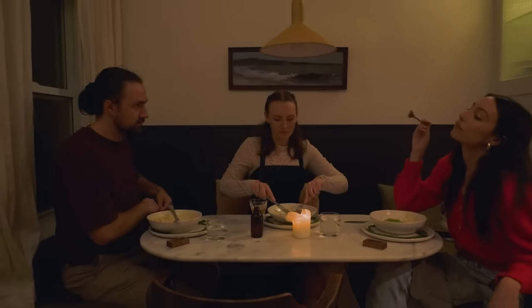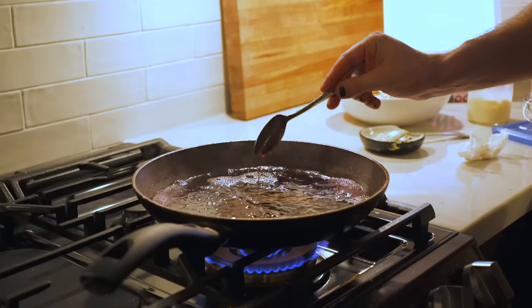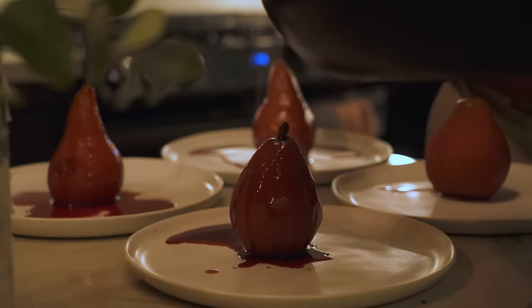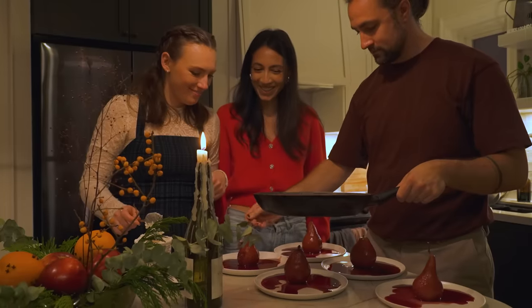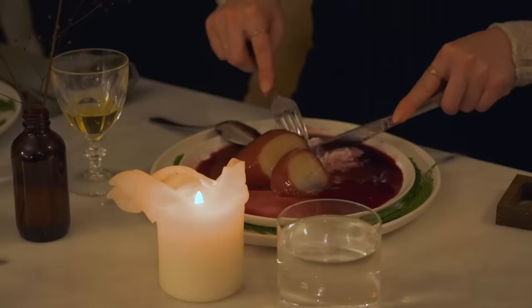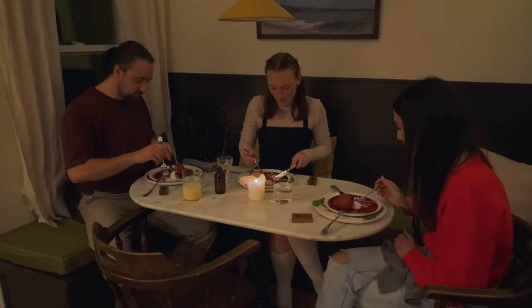I wish I could feed you my mushroom ravioli pasta because it was so good. I actually didn't even know Elliot was planning on making poached pears with some vegan coconut vanilla ice cream. I honestly think a new tradition is born. Let me know if you have any fun traditions that you want to share, and thanks for watching — I'll see you next time.